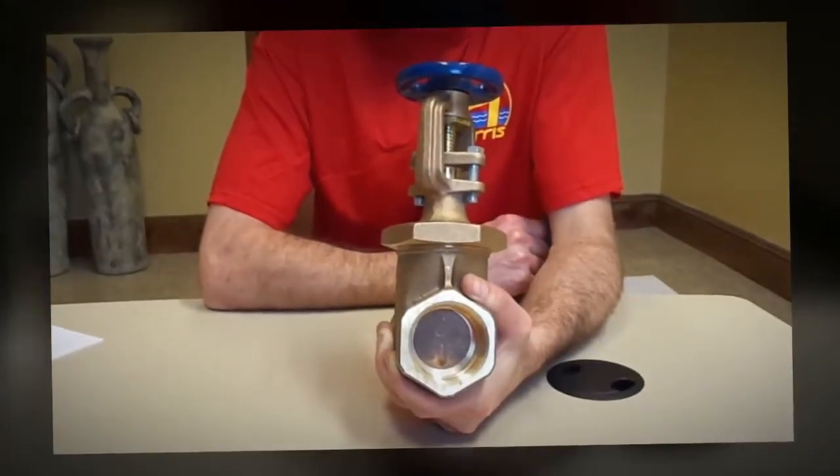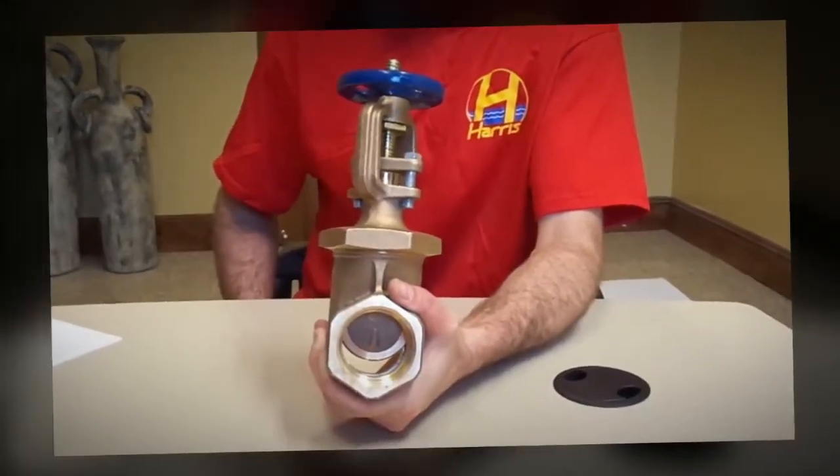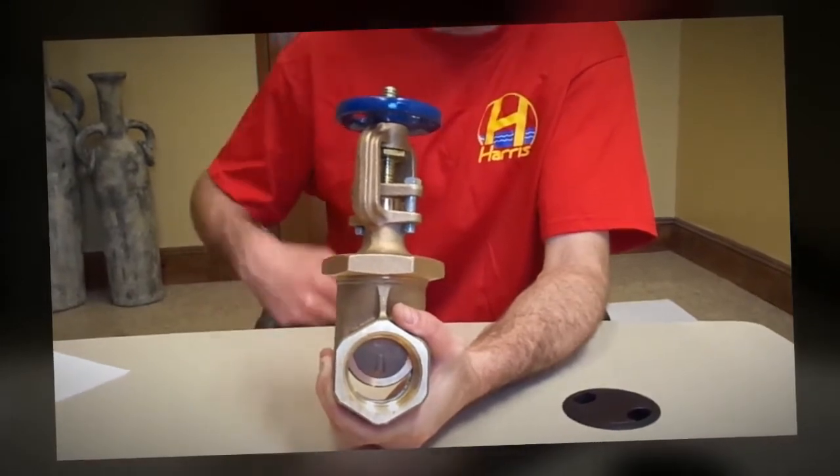This is an OS&Y valve found on any combined bore sprinkler surface. The primary function of this valve is by opening and closing of the gate.